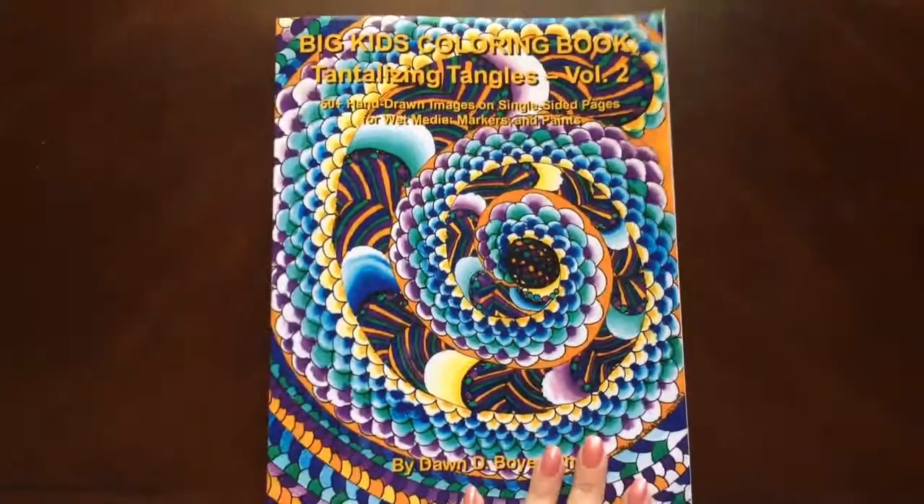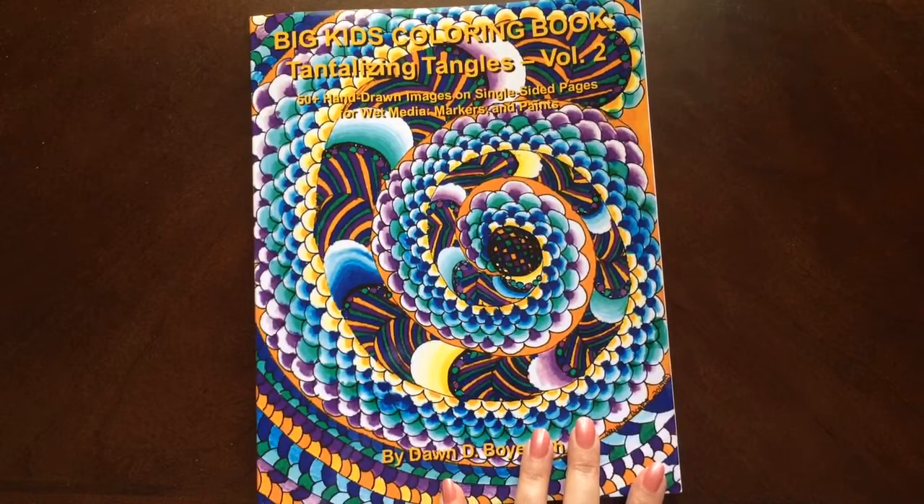And there you have it — Tantalizing Tangles, Volume 2, by Dawn Boyer.